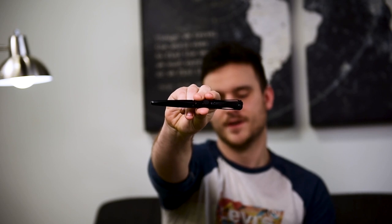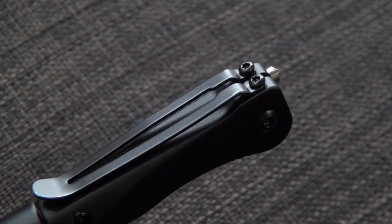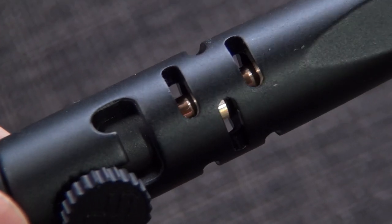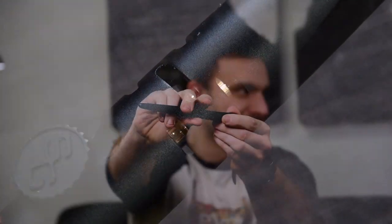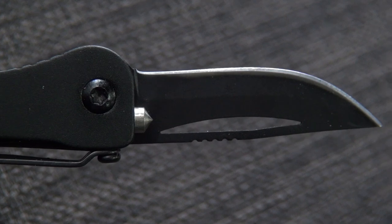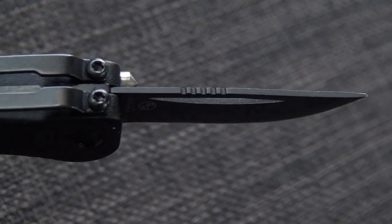The second pen is the Tri-Tac by Stat Gear. Same sort of deal — it's a tactical pen. It also has a window breaker and a bolt action. The main difference is that this one also has a knife that comes out of the tip. It's principally meant for box cutting and miscellaneous tasks like that. It doesn't lock at the end, so you press it back — it's friction held.